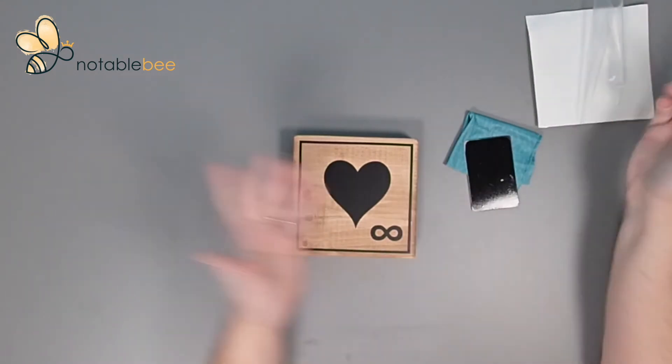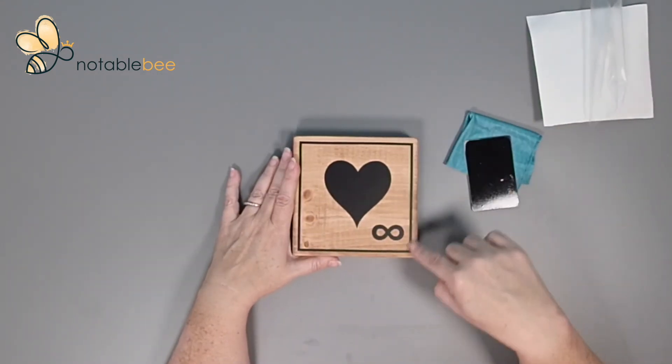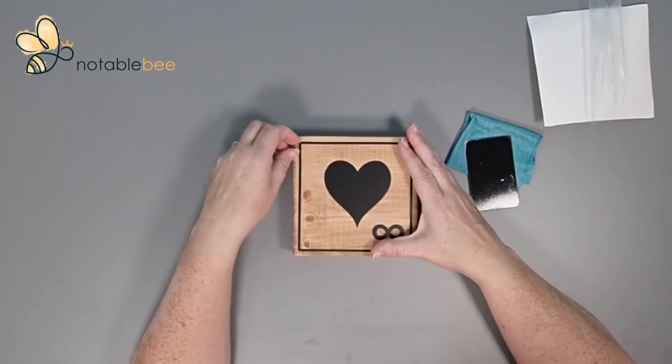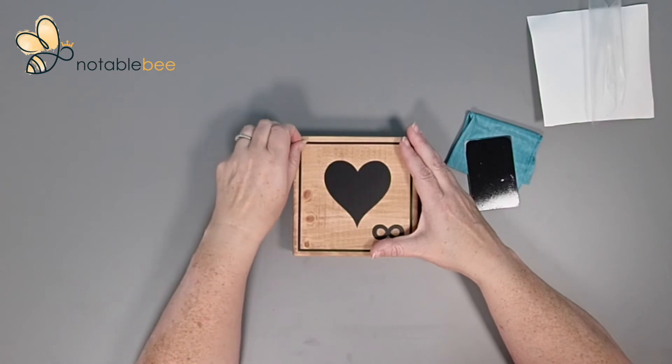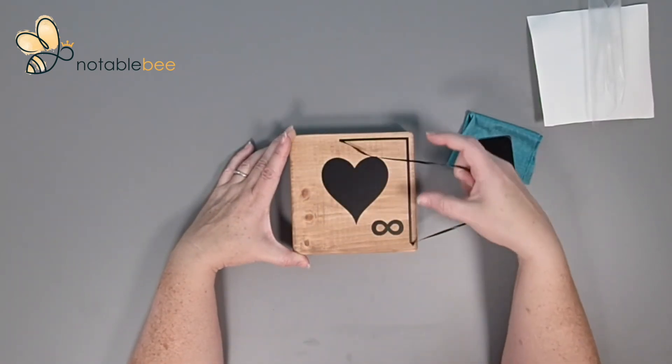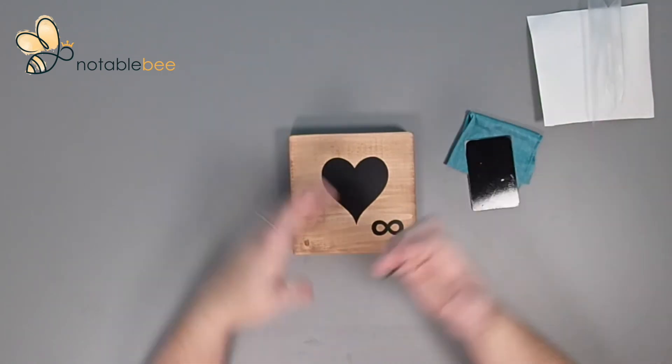Congratulations, your tile is done — that is, if you want to keep the black square. It's really easy to remove: just pick up the edge and pull it off if you don't want it there. It's only there to help you center everything, and it's easy to remove as long as you do it within the first 24 hours.